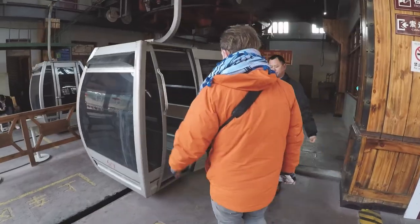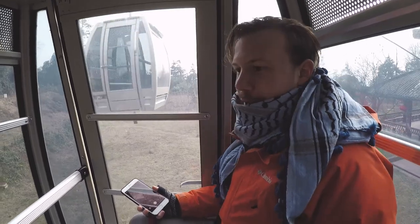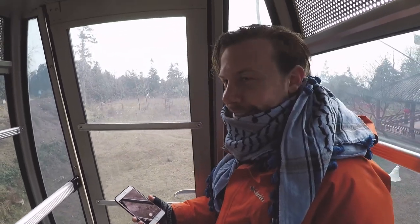Now we're buying the ticket to take the cable car that will bring us all the way up to the top of the mountain. A little rickety. A little unsafe.